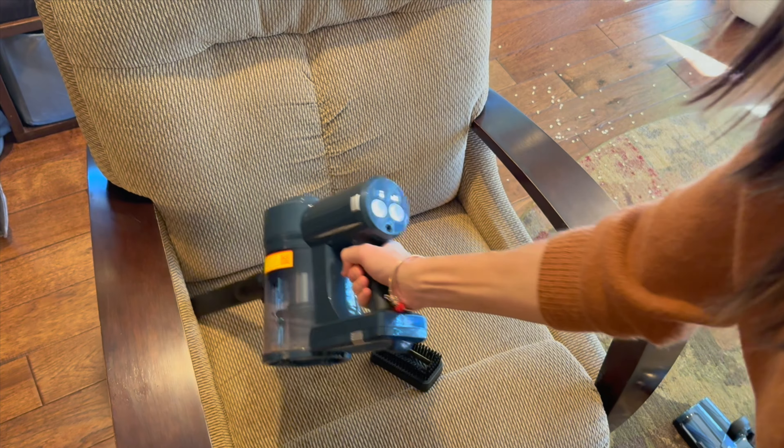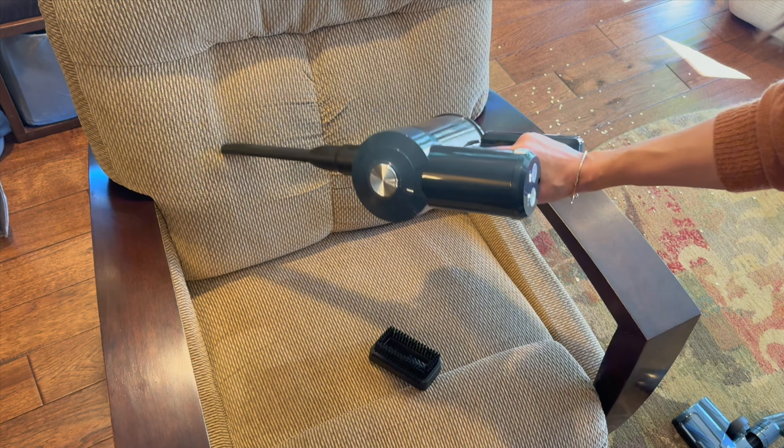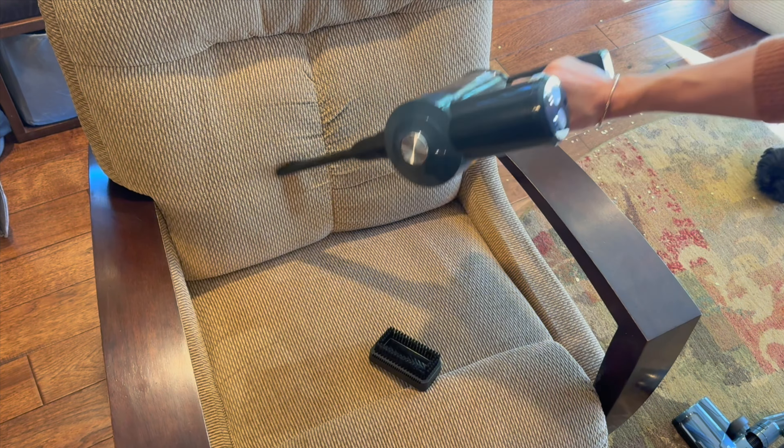It has a four-hour charge time, so you can easily charge it up and be ready to go. Then of course, based on the setting you use, you will be able to run it for a very extended time.